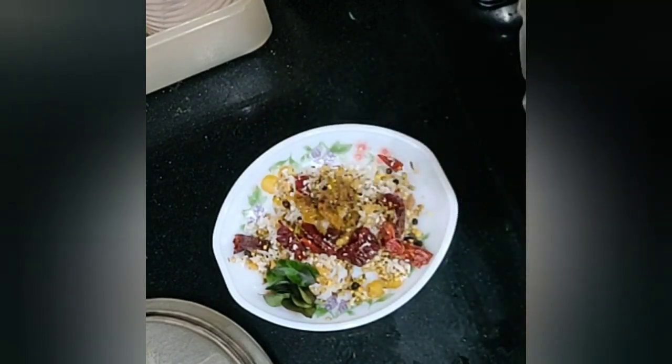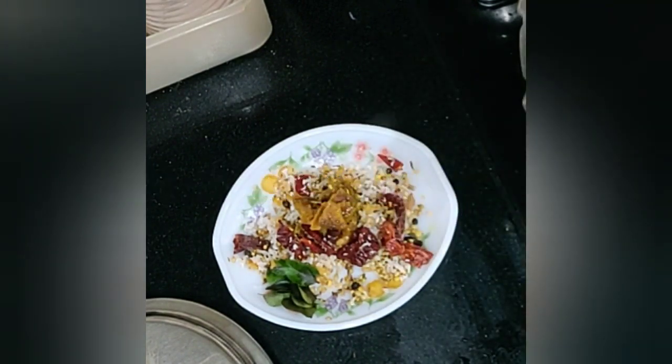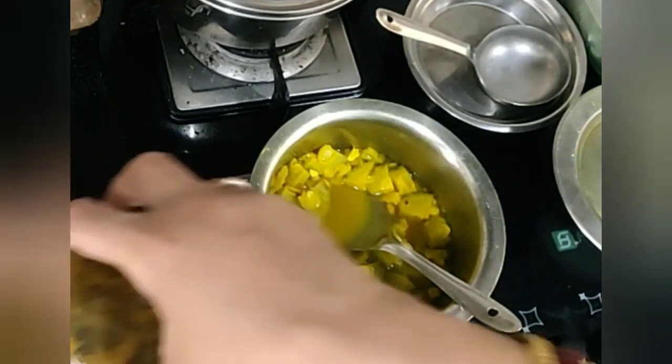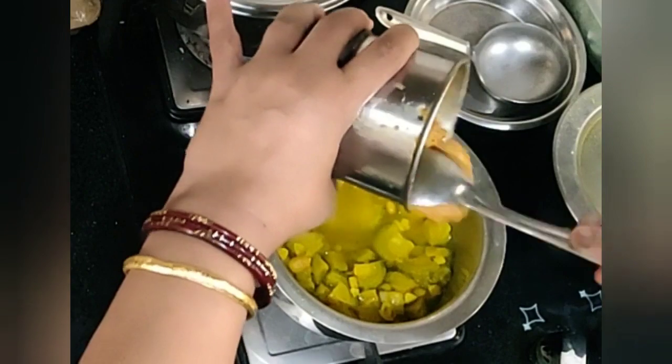We have added tamarind to the dal and bitter gourd in the cooker. I am now taking out the tamarind — just take out only the tamarind and add it to this masala and grind it. I have made a paste out of the masala, so we can now add it to the curry.